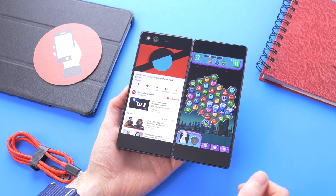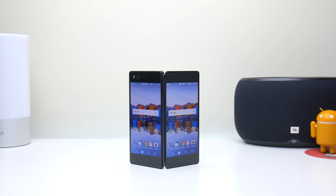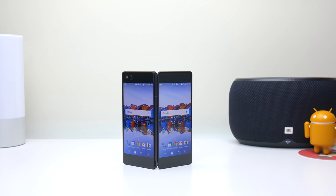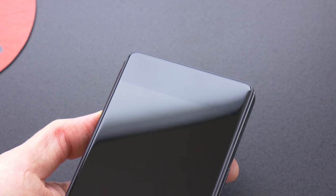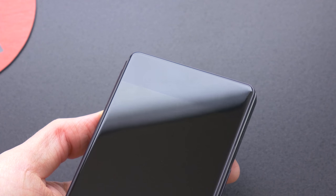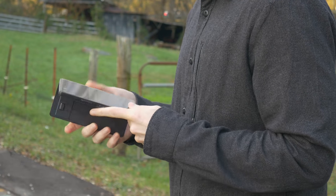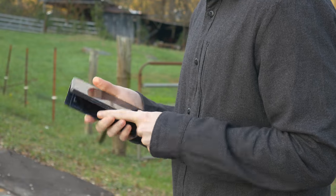Double the screens means double the fun, right? Unfortunately, with an open-face design with displays on both sides, it also means you have to worry twice as much about scratches. I already noticed a couple of scratches on the back of mine after a couple weeks of usage without any protection, making a case or screen protector more of a necessity. The hinge is very sturdy though and works great. ZTE rates it for 20,000 openings, so it should last you a few years no problem.